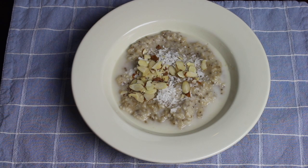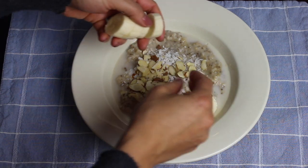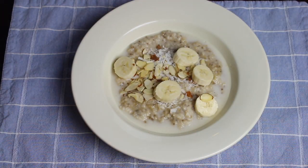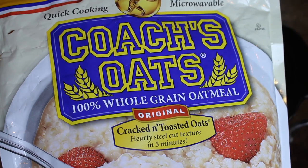Hi everyone, Jennifer here. Today I'm showing you my favorite chia seed oatmeal that I've just been having almost five times a week, and it has coconut, almonds, and various other toppings.